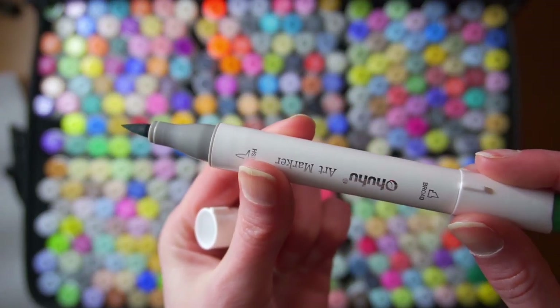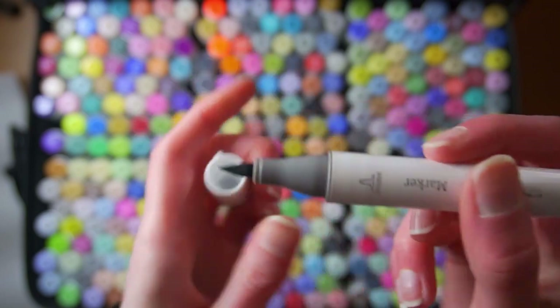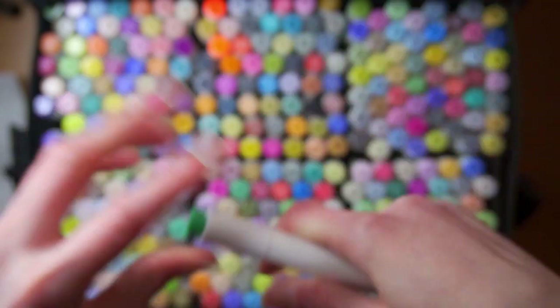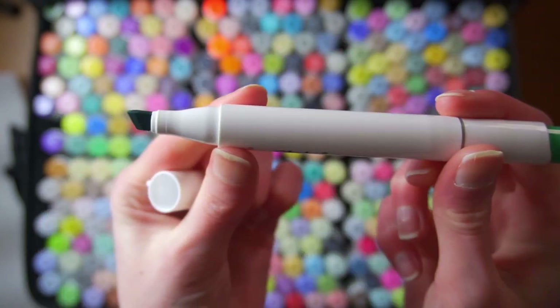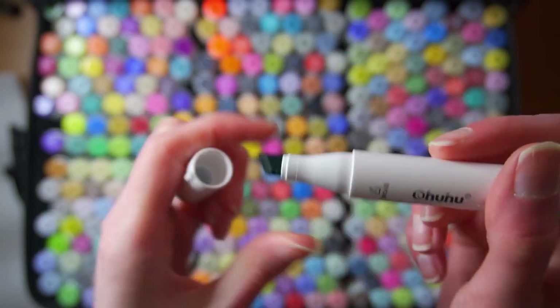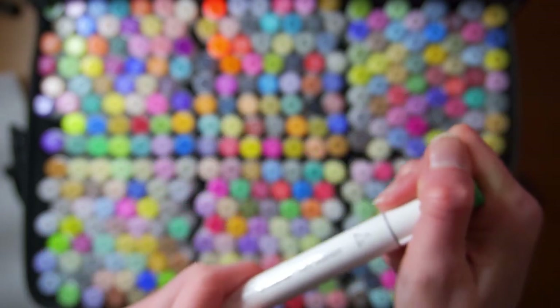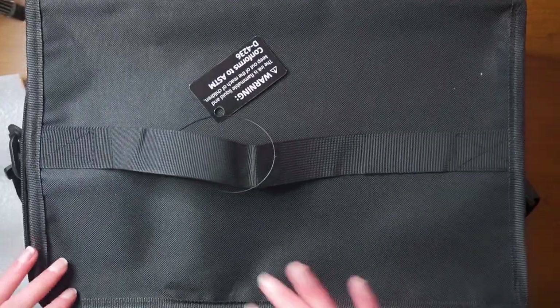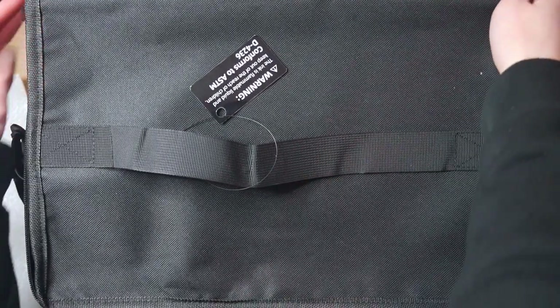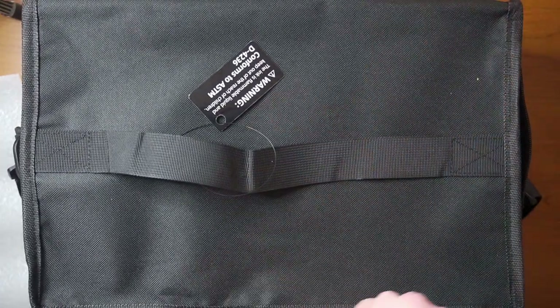There's the brush — oh, these are nice. Nice girthy markers. And the chisel — I know everyone's kind of divided on it, but I love the chisel. Okay, so we're going to close this guy up. I'm really into this case, I like it a lot.